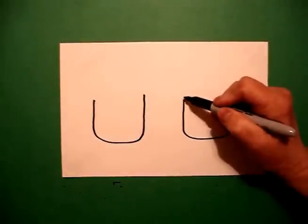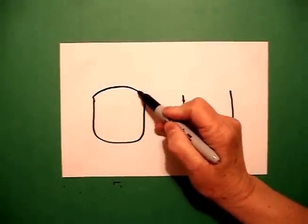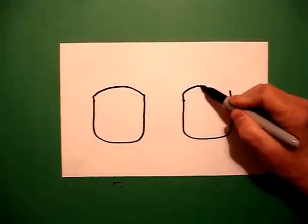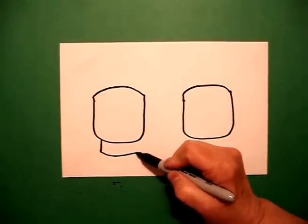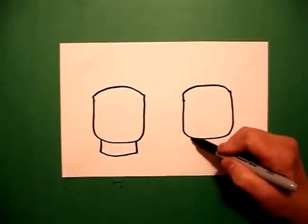I go back to my first dot and I draw a curve line, connect, on the left. And I come to the right side, I draw a curve line, connect. I come down to the bottom and I draw a straight line on the left, curve line, straight line up, connect. And I do the same on the right: straight line down, curve line over, straight line up, connect.